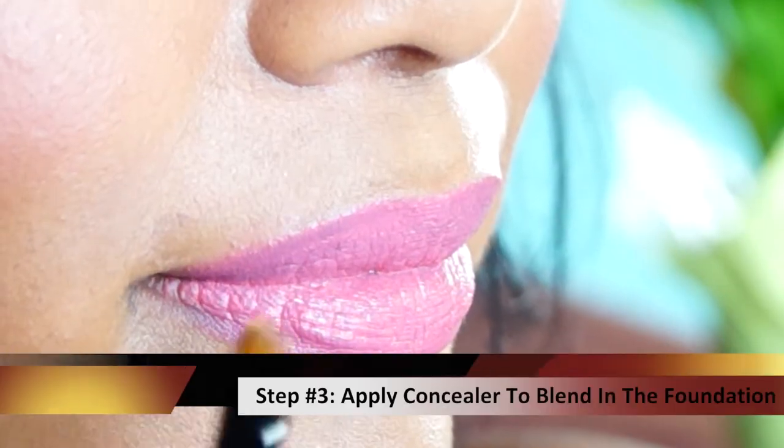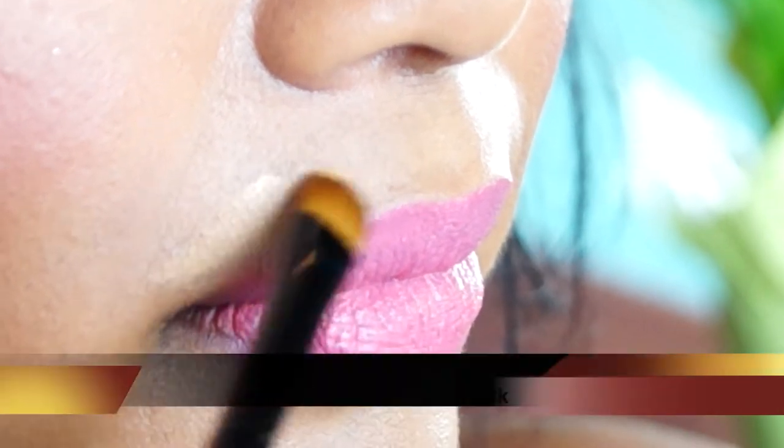Now once you've wiped it off, go back in with a little bit of concealer to blend in the foundation. And start your lips again.